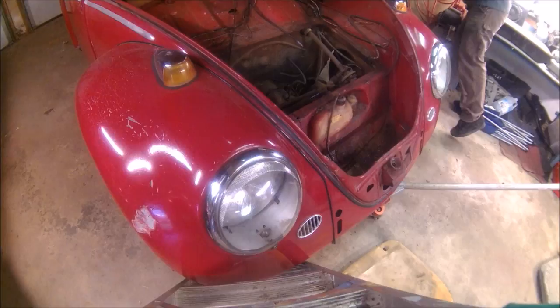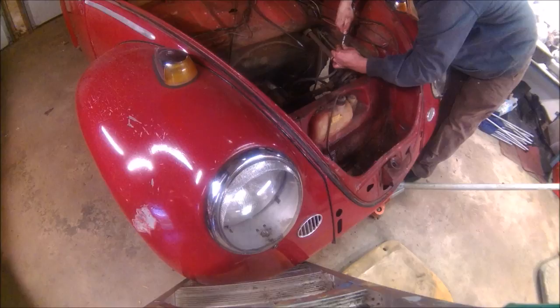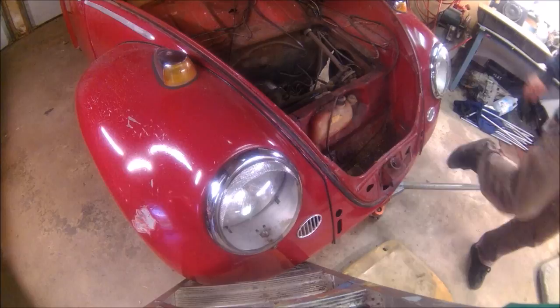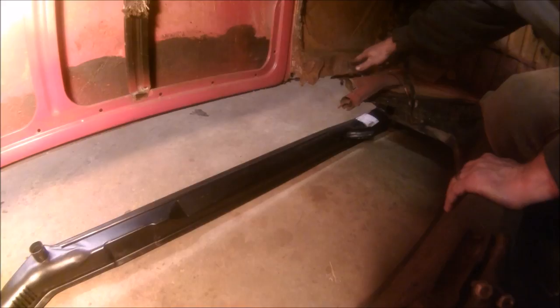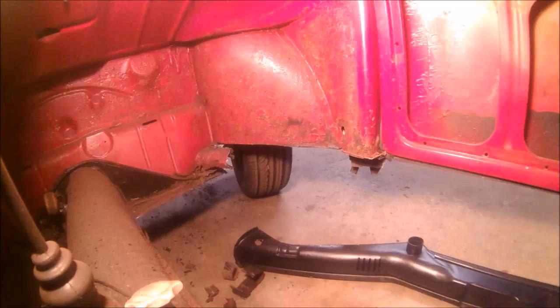I'll show you in just one second what I'm doing with blowing out the fuel line — I just took it where it connects to the tank. That should be safe enough for us. So what we're looking at is the new heater channel on the floor underneath where it should go. You can see I still need to trim this up — it's rusty and it's not a very good edge. I still have some trimming to do right up there, so we'll get started.